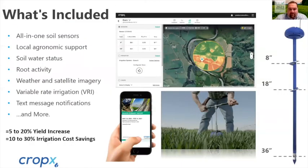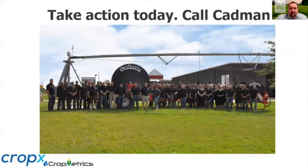When you get involved with CropX through Cadman Power, you get a soil moisture sensor that Cadman can deploy right in your field along with agronomic support. You'll see your soil water status, how deep your roots are, weather and satellite imagery, access to variable rate irrigation, and text notifications to alert you if your field is getting dry or if you've received rain and don't need to irrigate. All of this results in roughly a 5 to 20 percent yield increase as well as a 10 to 30 percent irrigation cost savings. If you want to take action today, call Cadman Power — they know how to reach me. I'll be glad to answer questions or do a one-on-one online consultation. Hopefully I can get up there as soon as the borders open. Thanks again, stay safe, keep those rows straight.